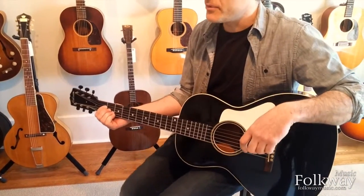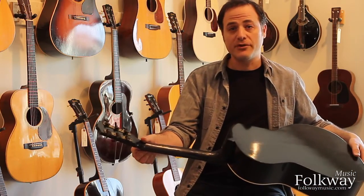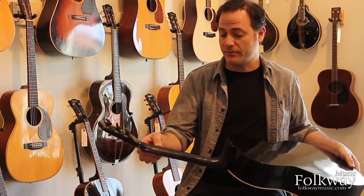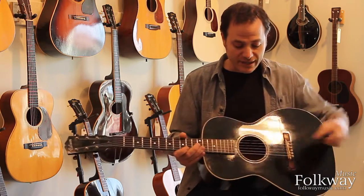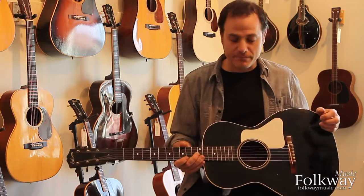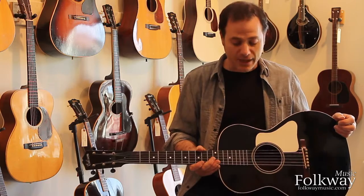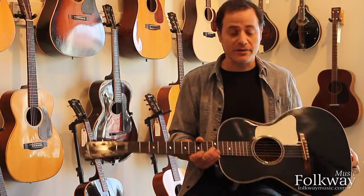It's pretty interesting for a few other reasons too — it's a V-neck guitar. Most of the black and white L-0s were roundnecks, but in 1933 they started making V-neck instruments, and this has the V-neck on it. And it has a bound sound hole, which suggests that possibly this top was originally destined to go on a Nick Lucas, perhaps, or a higher-end model Gibson, but it found its way onto this guitar.